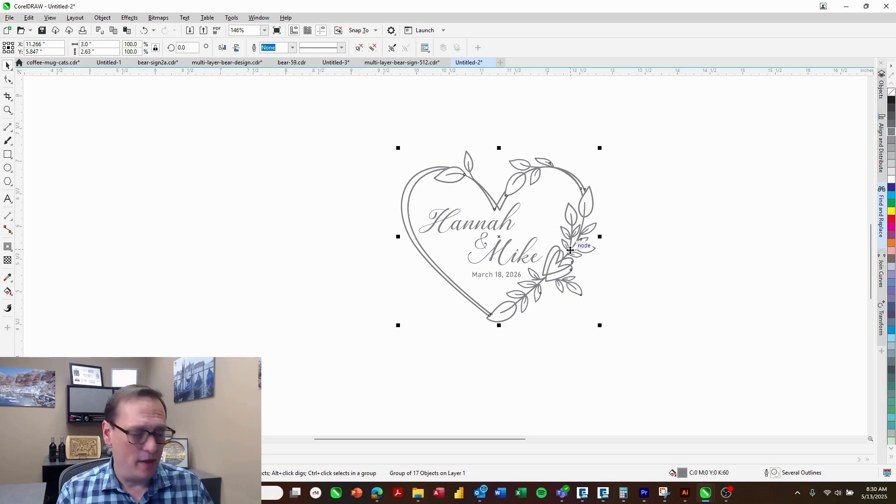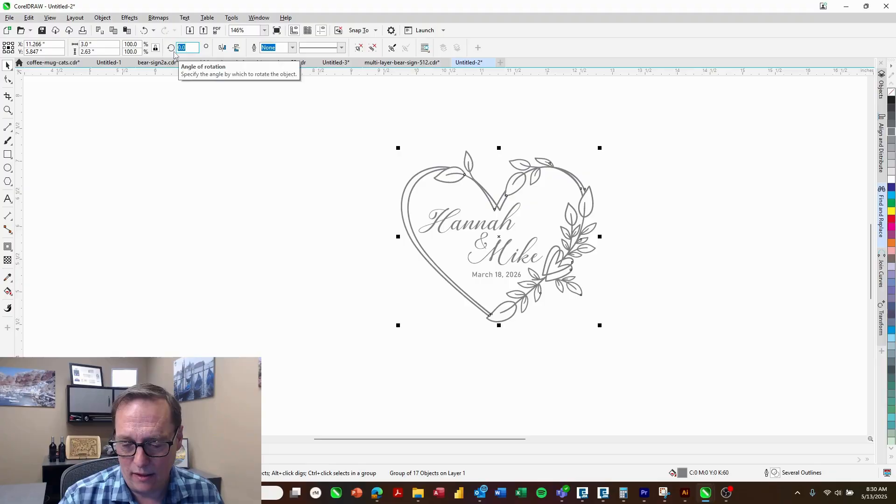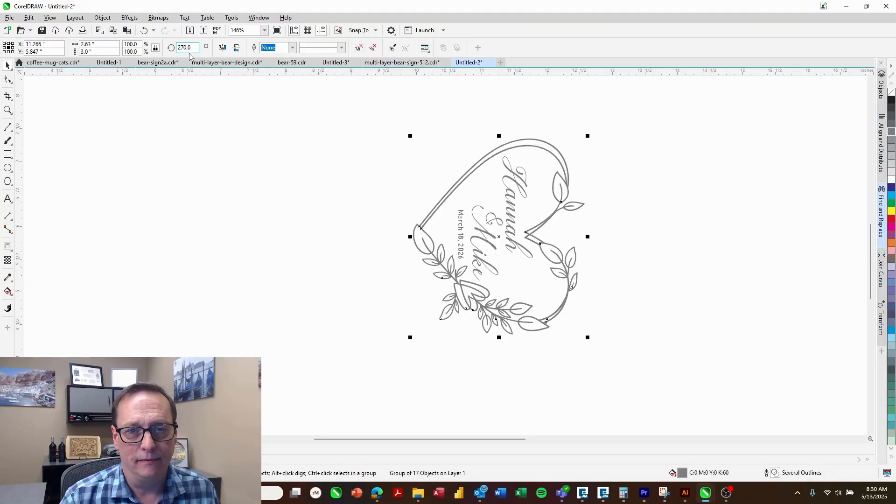We do need to turn the logo because the wine bottle is going to be sitting on the rotary attachment sideways. I know that the left side is going to be over here, so I'm going to turn this graphic 90 degrees clockwise. And that's all there is to it — we're ready to go ahead and send that over to the laser dashboard. So go ahead and print that.